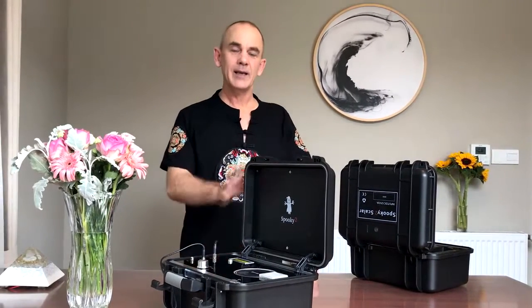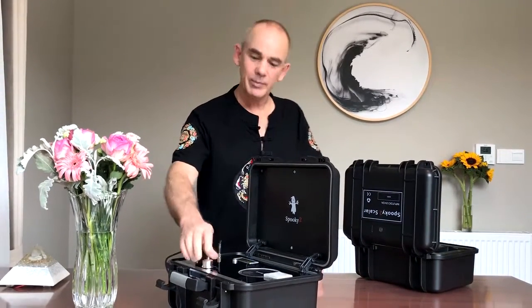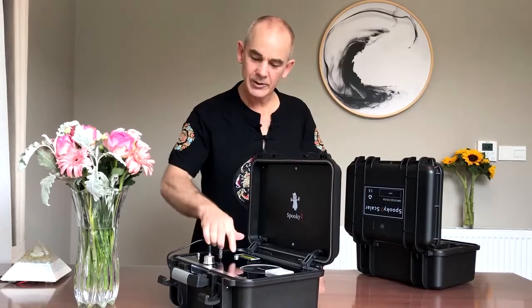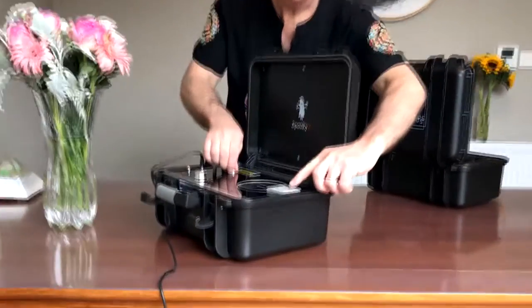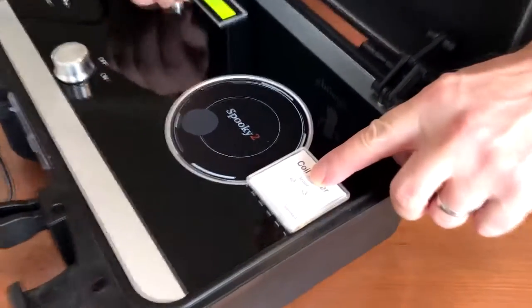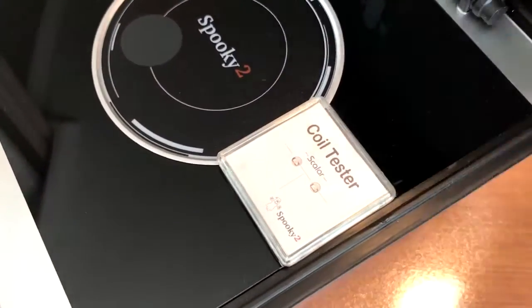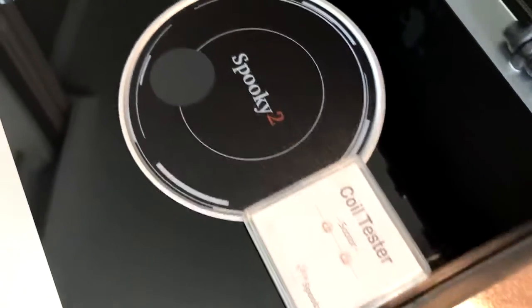Before you use the Spooky Scaler, it needs to be tuned. To tune it is very simple: turn it on, and turn this little knob anti-clockwise until these two lights come on. Then turn the knob two or three clicks clockwise to make the lights turn off again.